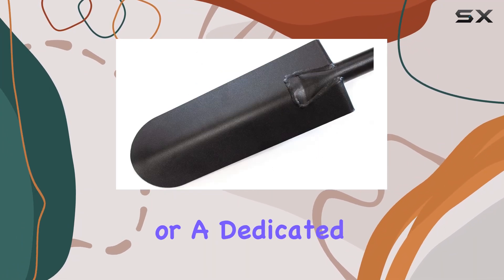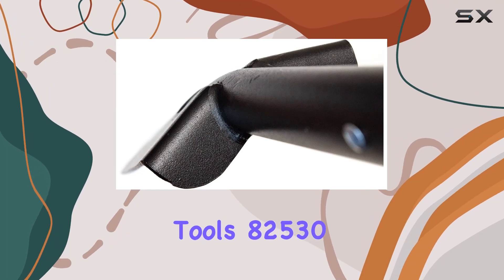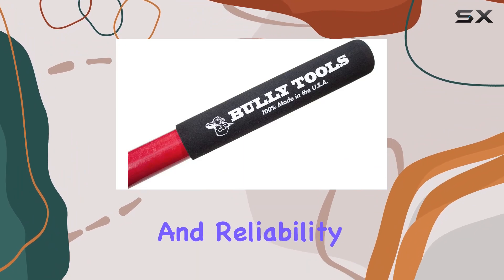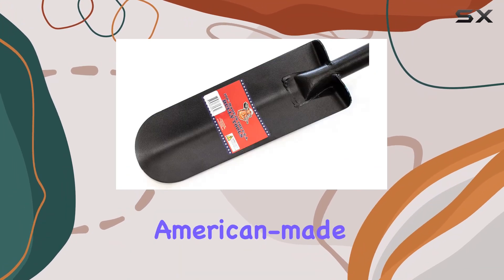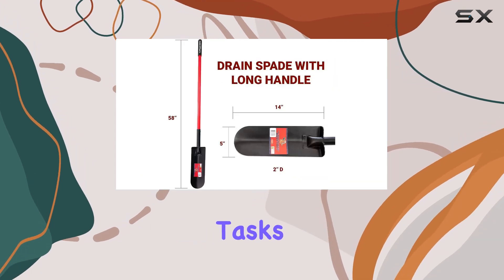Whether you're a contractor or a dedicated DIYer, the Bully Tools 82530 12-gauge drain spade delivers exceptional performance and reliability. It's a high-quality, American-made tool that's worth every penny for anyone serious about their digging tasks.